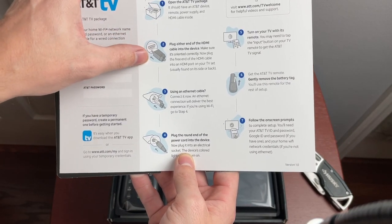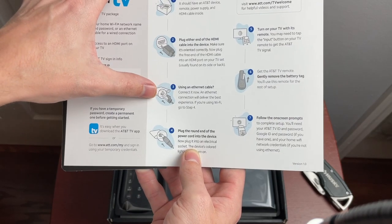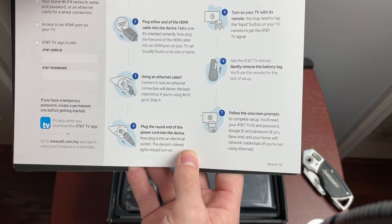The instructions say to plug either end of the HDMI cable into the device and into your TV. You can use an ethernet cable if you want a wired experience. Then plug the round end of the power cord into the device.